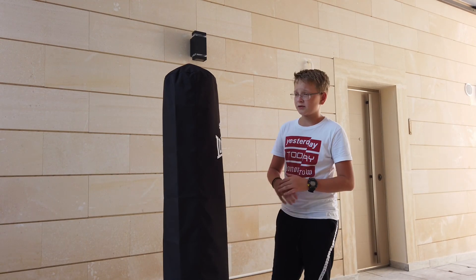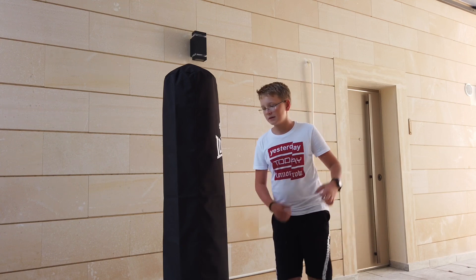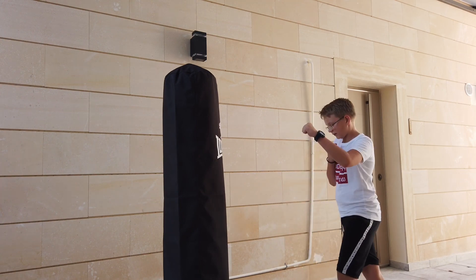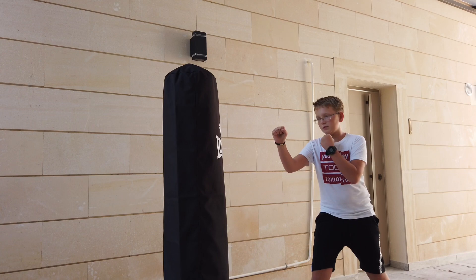The front snap kick is really useful under a lot of circumstances. We'll repeat 10 times. I'm a lefty, so I stand with the right foot forward. If you're right-handed you can stand like this, but I prefer — and it's more comfortable — like this. So follow along with me, 10 times.